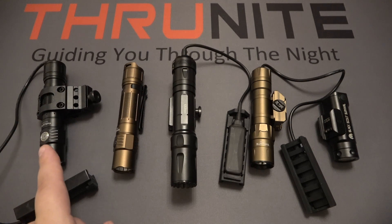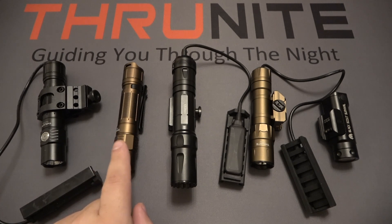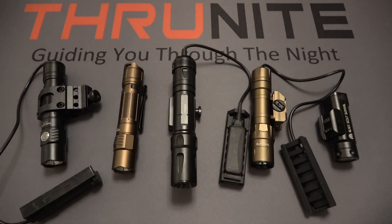On the left we have the newest version of the Thrunite TN12 Pro that comes with a pressure switch. Next to it we have the desert tan version of the TN12 Pro. In the middle is the Olight Odin, then the desert tan Thrunite TW20, and on the end the Thrunite TW10. I'm going to give you some basic specs on these — price, highest output, LED type, and battery source — then look at each individual light.